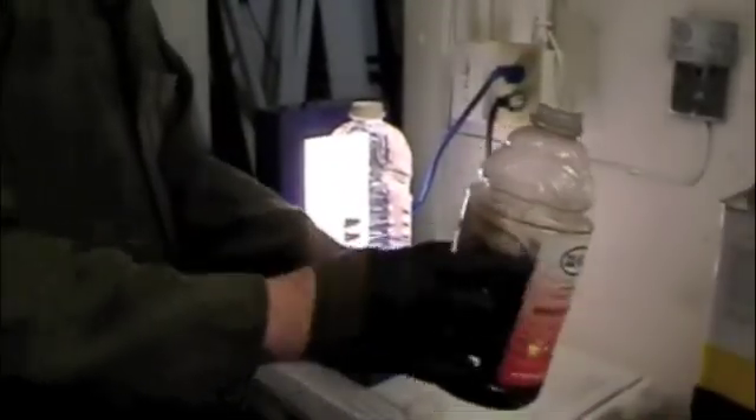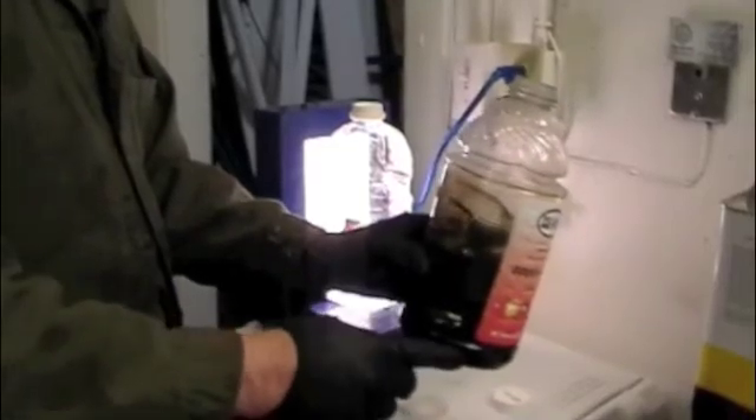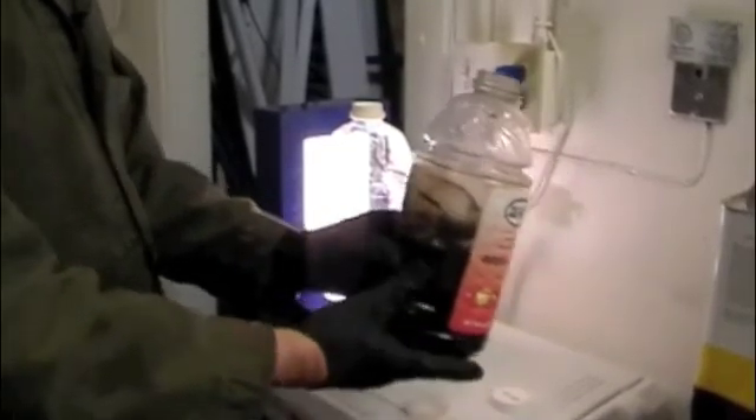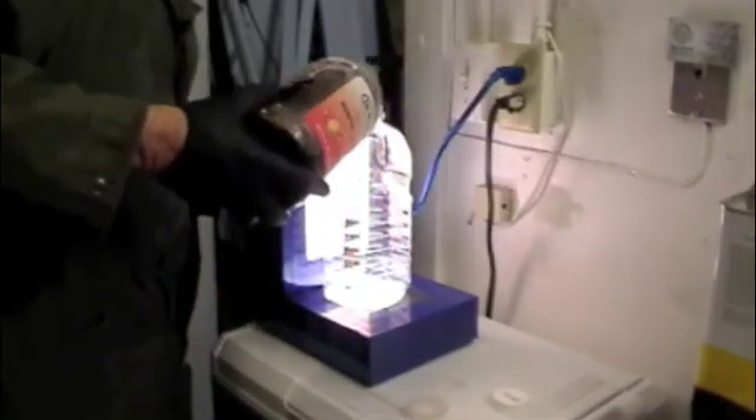I'm now going to pour off the rest of this sample to see what particulate settled out to the bottom. I'm going to pour that into a clean container as well.